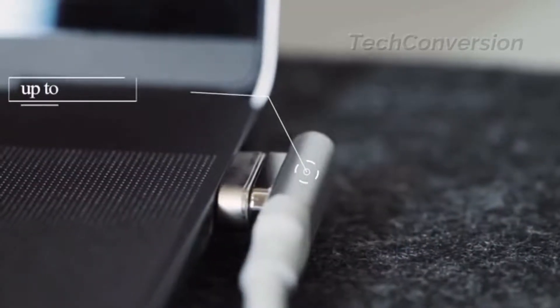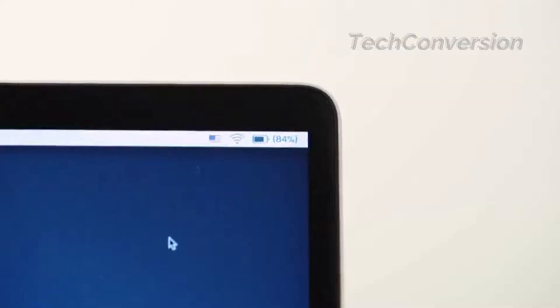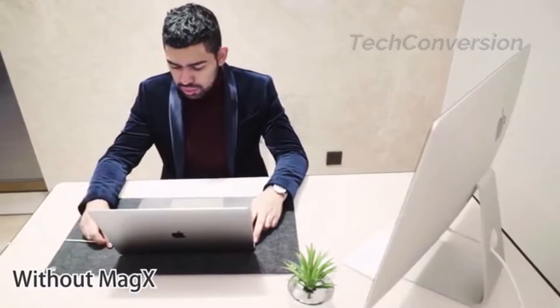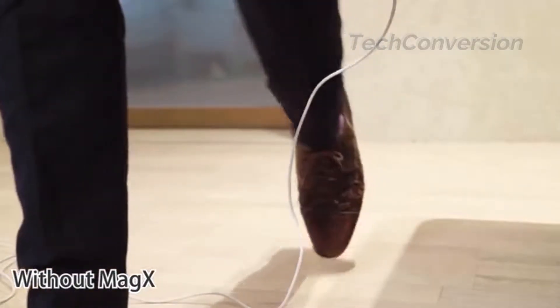Now you can charge your MacBook at up to 100 watts — just like before. You will never want to use anything else after trying MagX just once. It's not just convenient; the MagX protects the USB-C against dust, wear and tear, and even saves your MacBook from falling by accident.